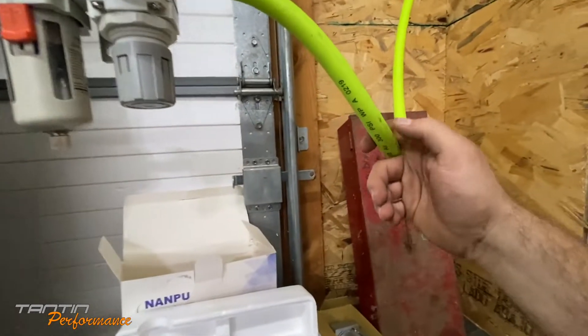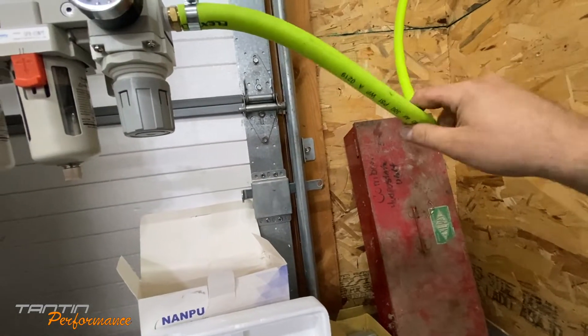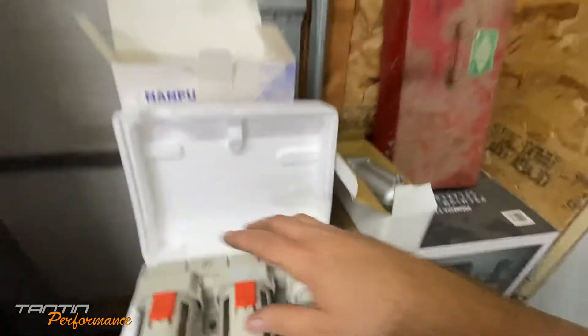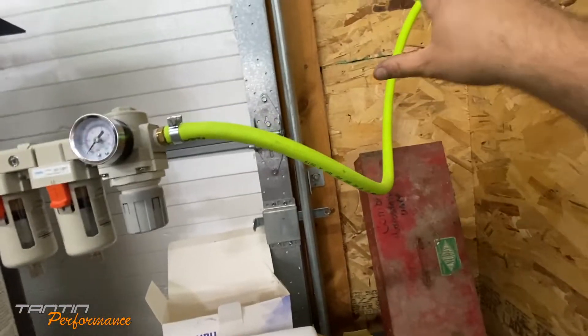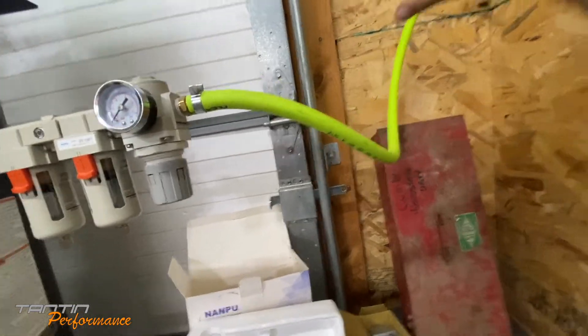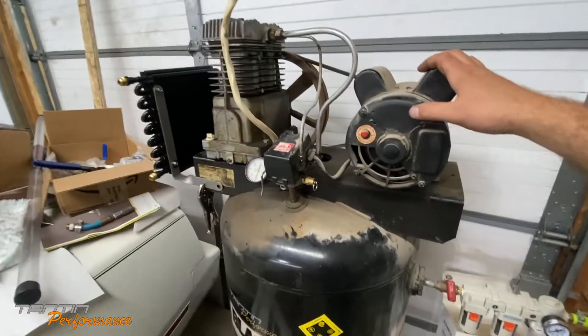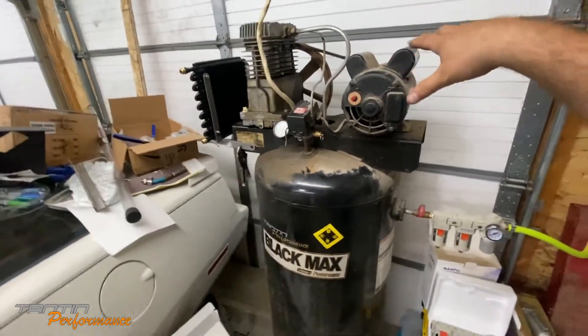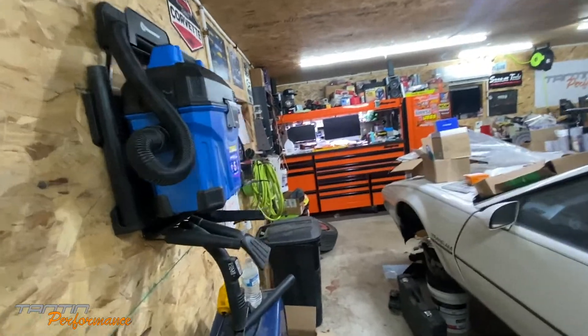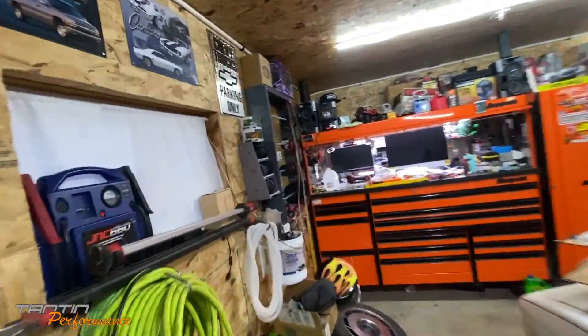I'm going to get two half-inch barbed to MPT adapters and screw them into each end of this, probably mount it on the wall right there for now - because this is not going to stay here permanently. I eventually am going to build a compressor house behind the garage. I've got two drop downs on this wall, two drop downs on that wall, and one drop down by the bench.